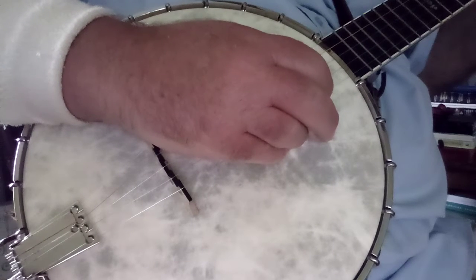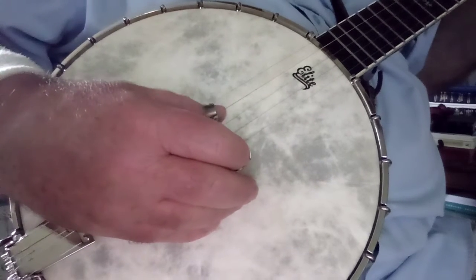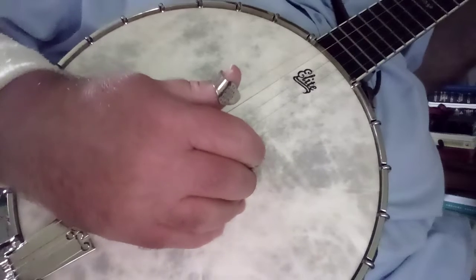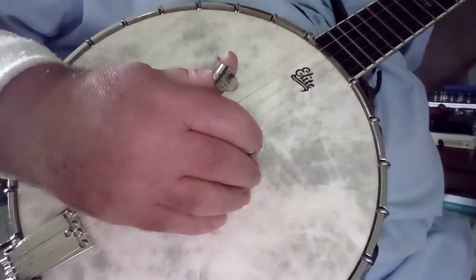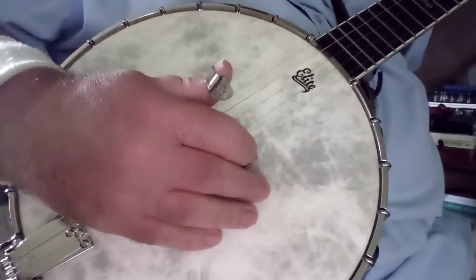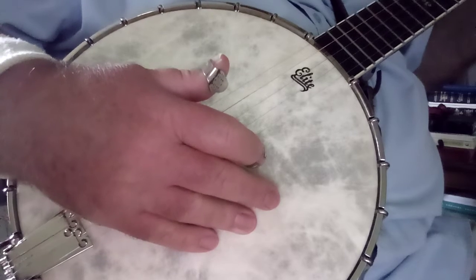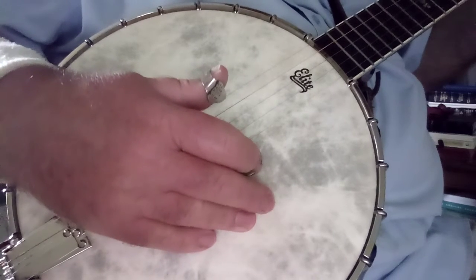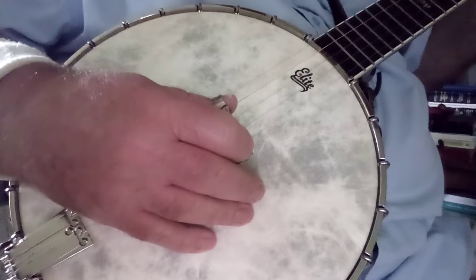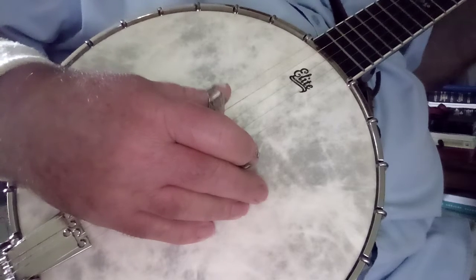A lot of players will anchor back here. Where you anchor, it's hard to see on video, but you want to cock out a little bit to miss the bridge. I just barely miss the bridge when I put my fingers down there, and sometimes when I'm playing I might occasionally feel that corner of the bridge. Whenever I do, I know to just raise my finger out a little bit like that.